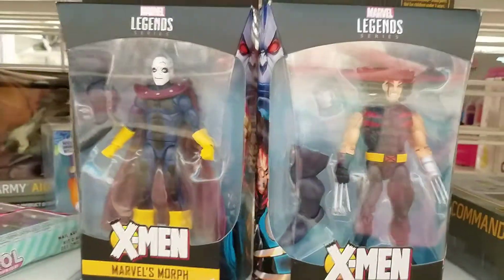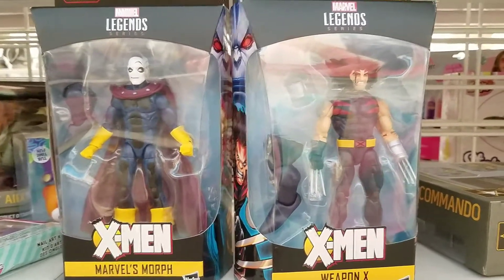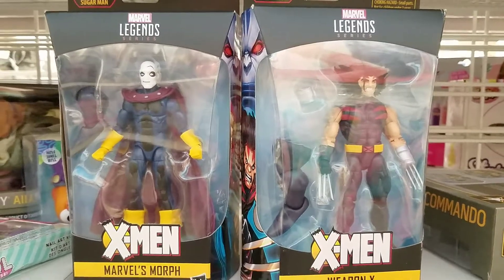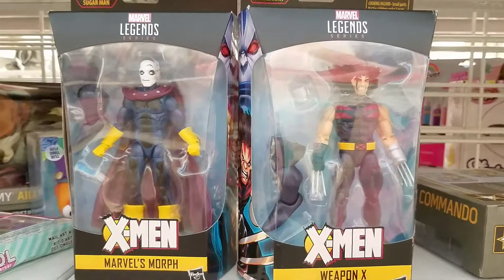And the Marvel Legends at ten bucks — those are still a good deal, not a great deal, but still a good deal if these are figures that you need in your collection. So go check out Ross if you have one. If you don't, that sucks — sorry for you.